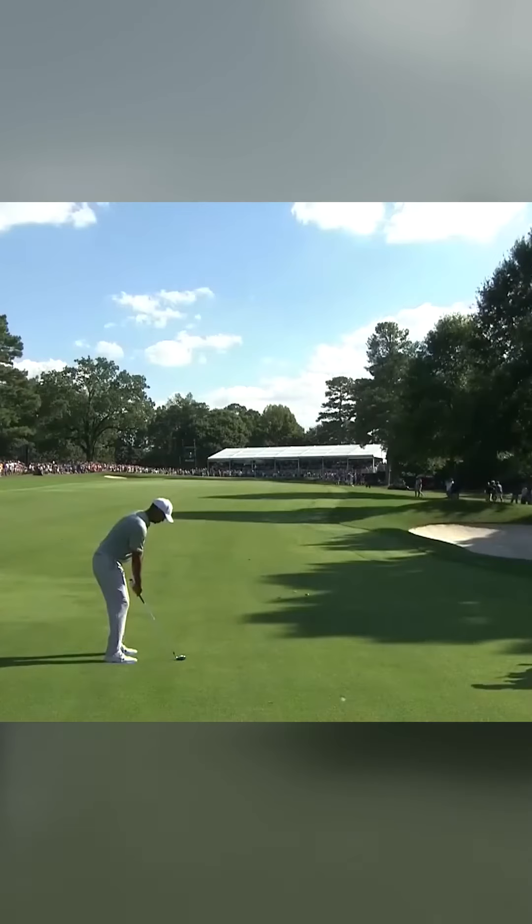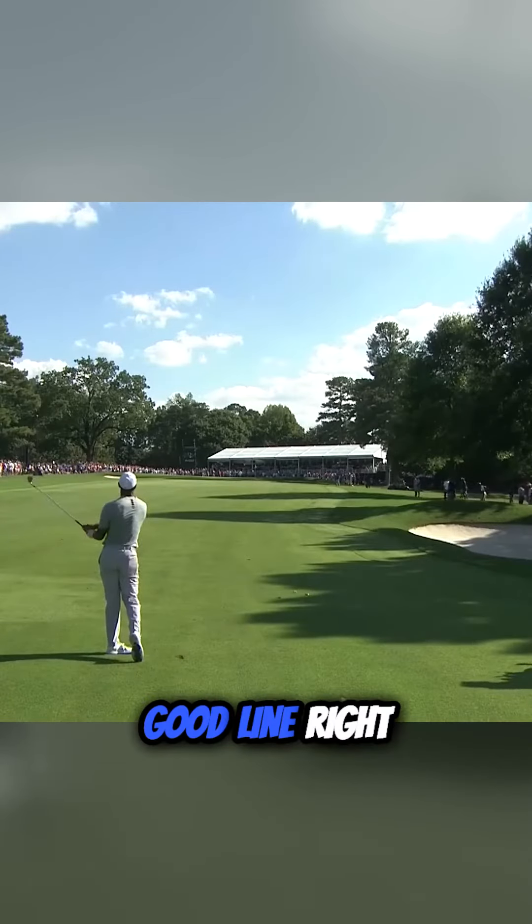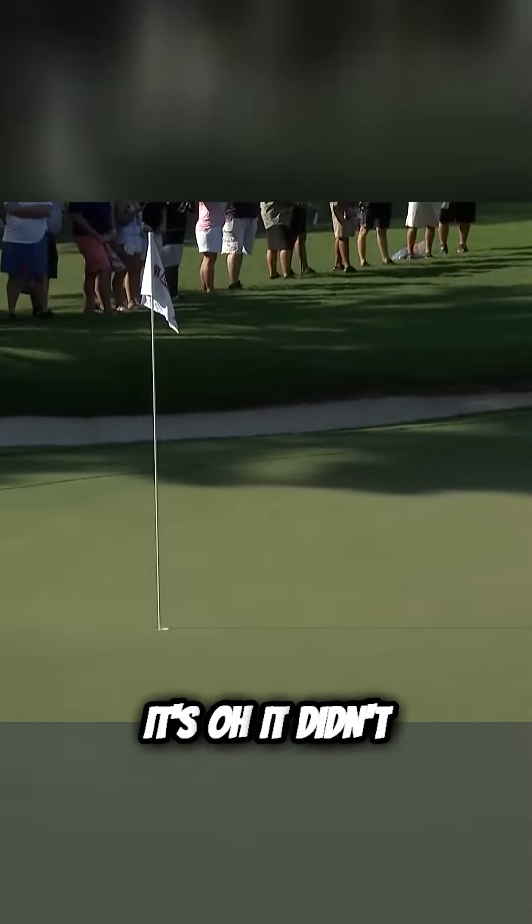This should be OK. Shaping it left to right, good line right of the hole. It didn't carry far enough and comes back into the bunker.